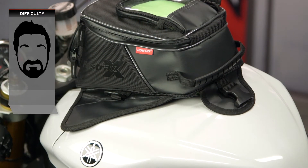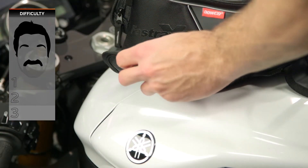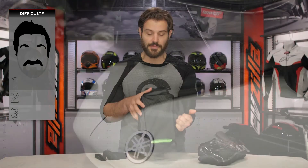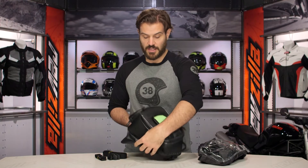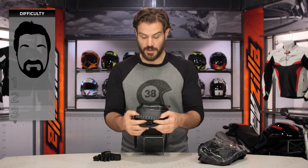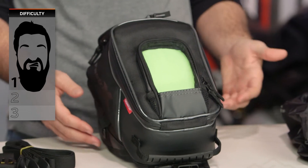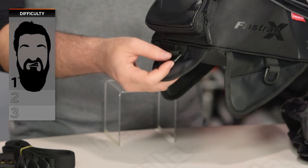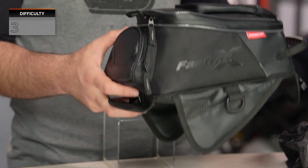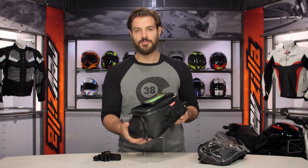If you're using the magnets, you can see on the bottom they have a nice rubberized base — if you have a metal tank, simply throw this on and go; it's actually less than a 1 out of 3. If you don't have a metal tank, they've given you three mounting points: one on each side and one at the very base, plus a final mounting point on the back — so three D-ring mounting straps with one snap-on strap so you can easily get this on and off your bike.